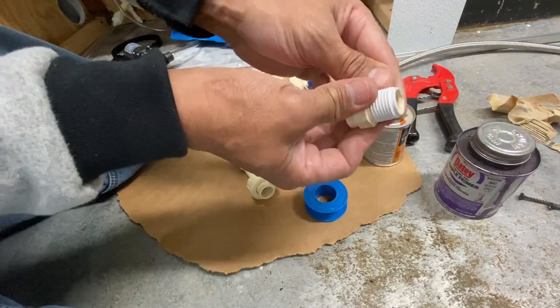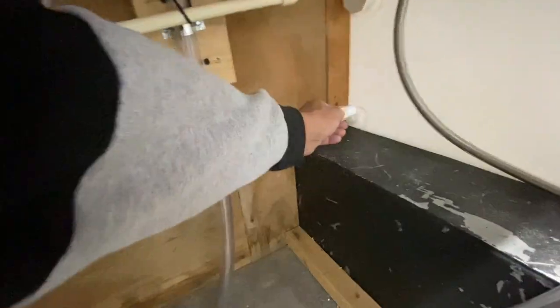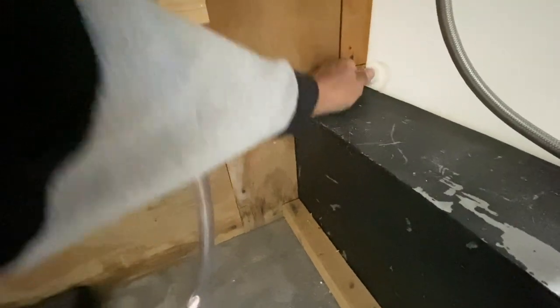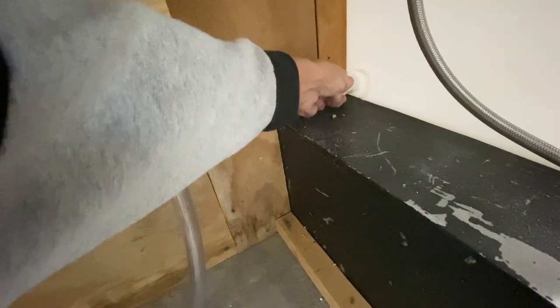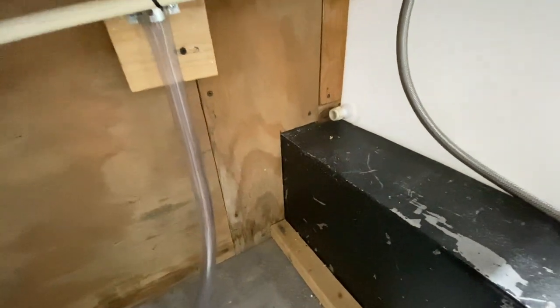Now I'm ready to thread this into the hole on the bottom of the tank. That's where the channel locks come into play. Hand-tighten first — just a few threads in — then tighten down with channel locks just a little more. You don't want to go too much or you'll break it.